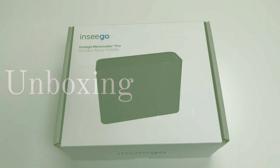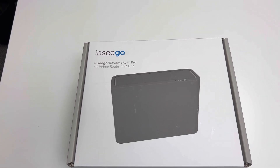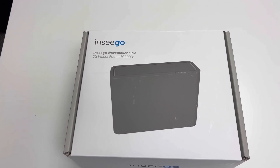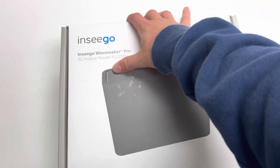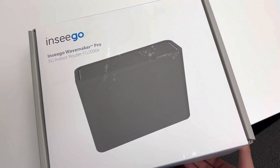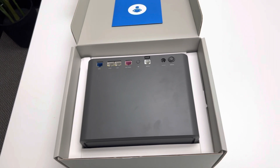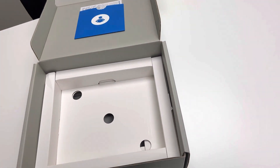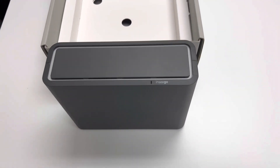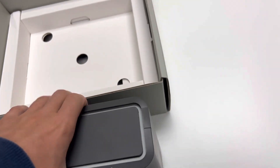Now that we have talked about the wireless and cellular speeds this device has to offer, let's open the box and take a look at the ports and talk about the other hardware and features that help this device reach its fast speeds. This device is supported by many large networks like AT&T, T-Mobile, and Verizon. The router uses a cellular modem chipset — specifically the Qualcomm SDX55 — to achieve 5G speeds, which is really fast and powerful.